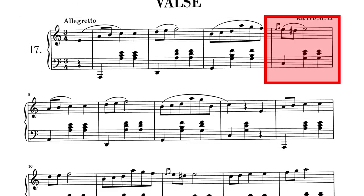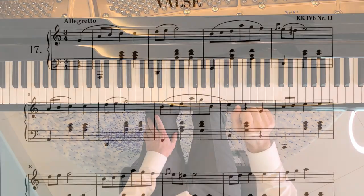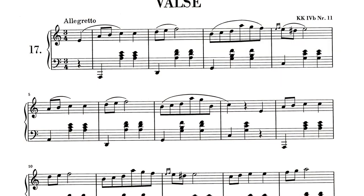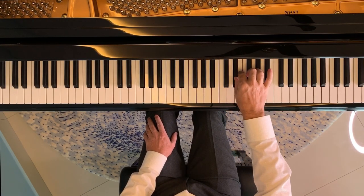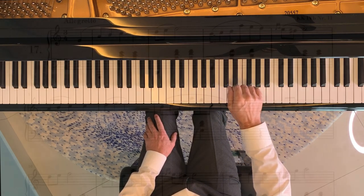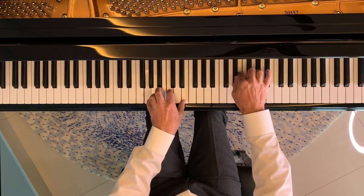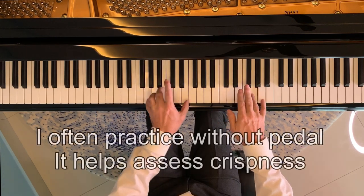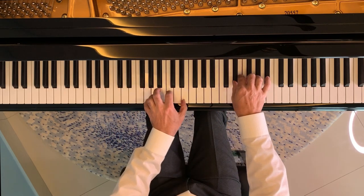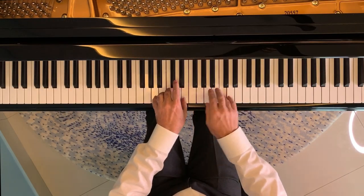First I practice just bar four on its own, then put bars three and four together. Pay particular attention to where the bass note and the right-hand note coincide. Only once you're really comfortable with these two bars would I then start practicing the entire first 16 bars.